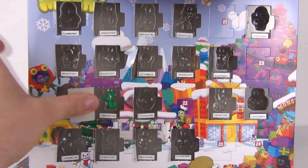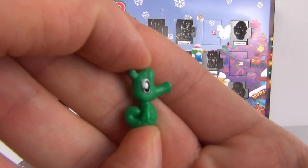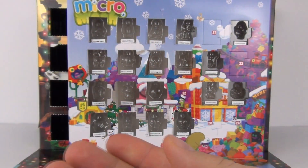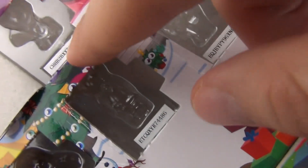There we have 19. Let's take that out, and I do believe that is Stanley — is that Stanley? I will let the Moshi experts, namely all of you guys out there, tell me. The very common green colour coming up a lot in this calendar.